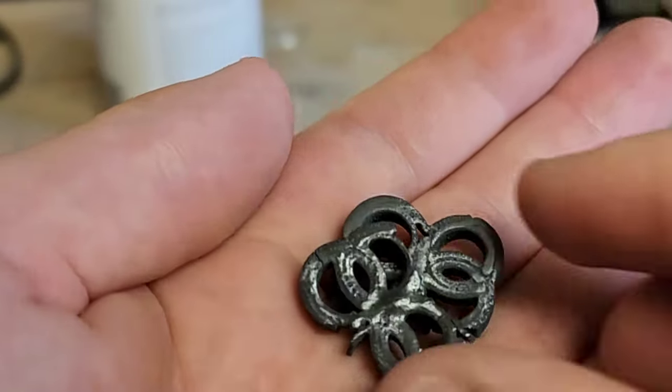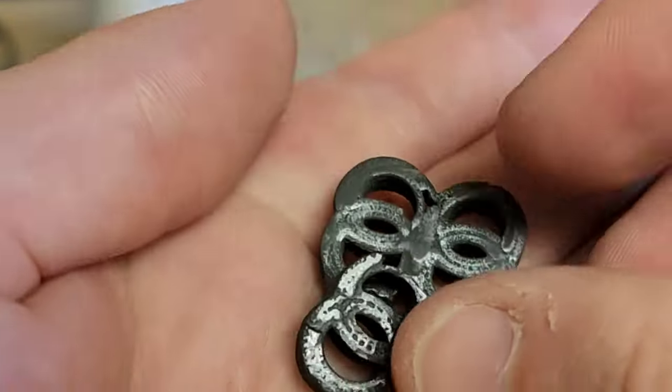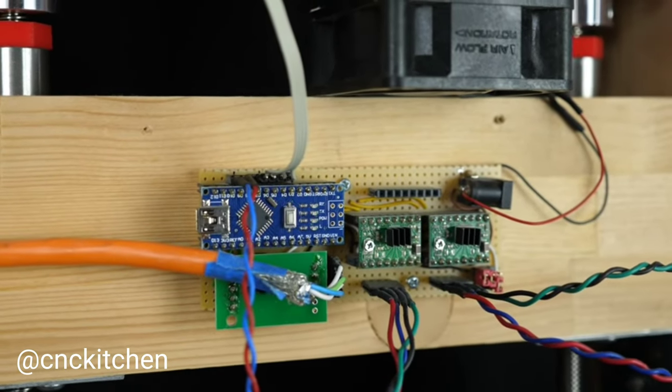While the test pieces here feel strong, a proper tensile test should be conducted to baseline against known standards. YouTubers like cnckitchen have created their own tensile test rigs, so making something like this may be in my near future.